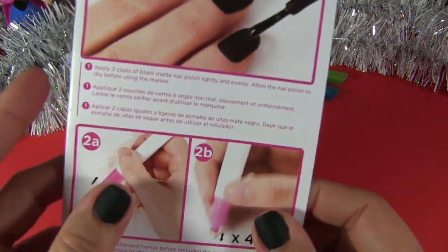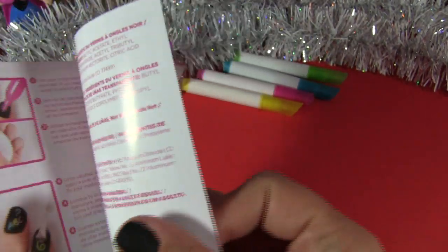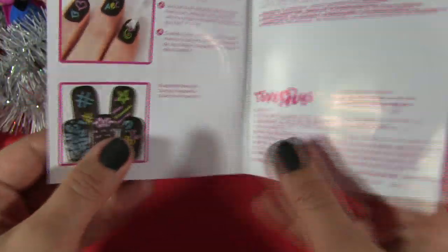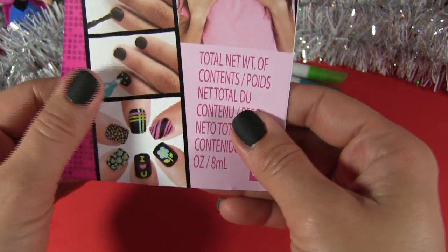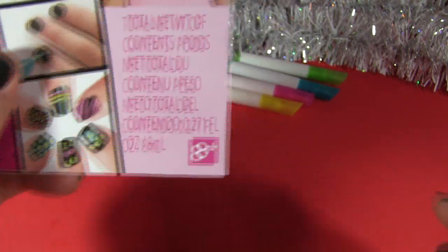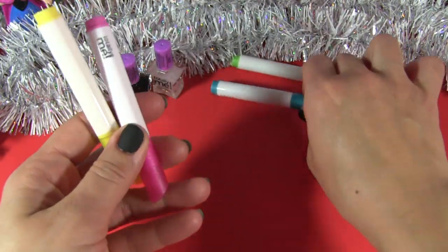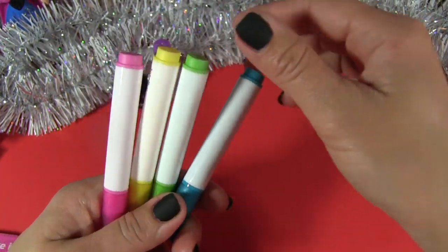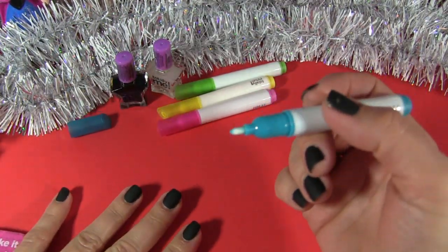First step is done, my nails are ready. Let's see the second step. Okay, actually we can use some of the elements of this design, they are so cute. Look at this flower and polka dot, very nice. Let's see what it says in the instruction: check the chalkboard marker before removing the cap, gently press the tip down on a hard surface to allow the liquid chalk to come out.